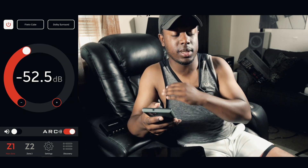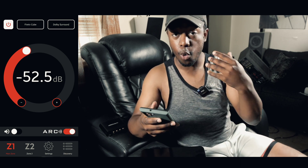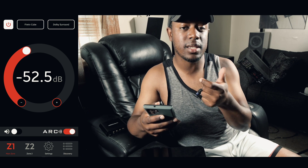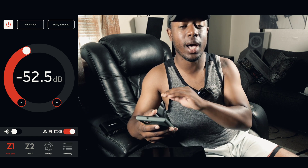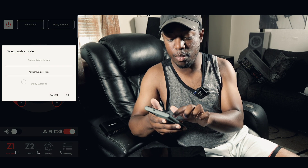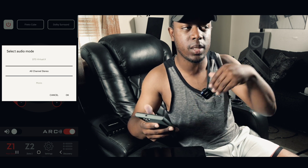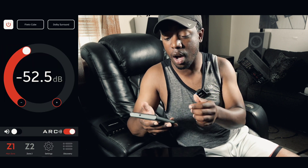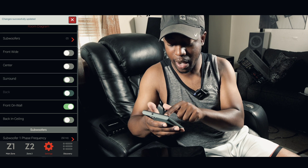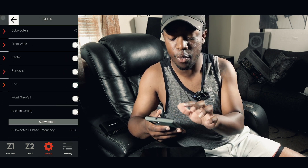The last setting to change in your receiver is your sound mode — change it to two-channel stereo. Right now you probably have it on Dolby Atmos or Dolby Surround. Go to your sound parameters and cycle through until you reach two-channel stereo, not all-channel stereo. In Anthem's app I click the top right corner for audio mode and select two-channel stereo. Alternatively, I can go into settings and turn off my center, surround, and Atmos speakers so only my sub and front speakers are active.